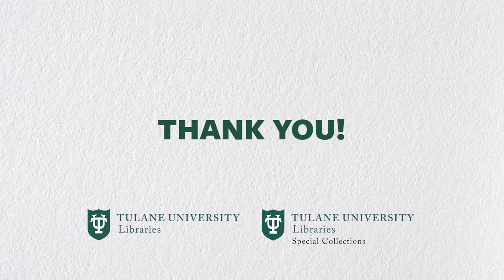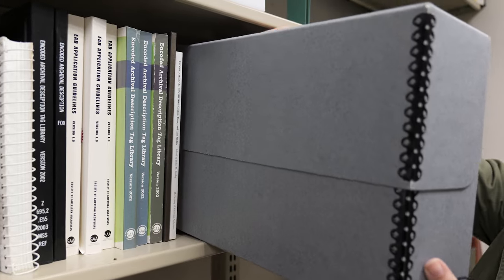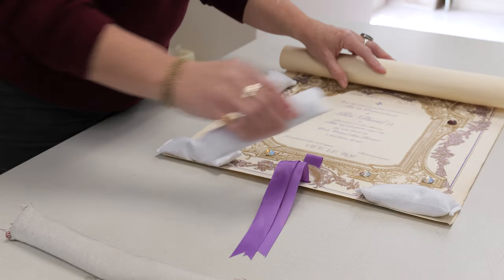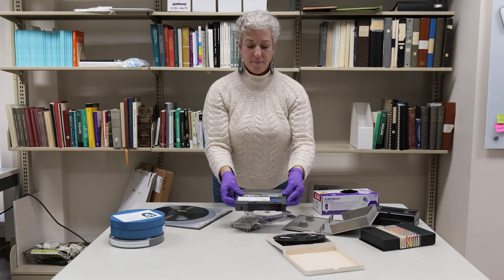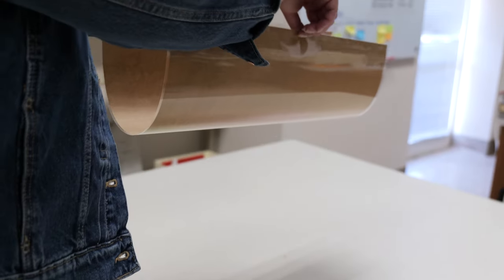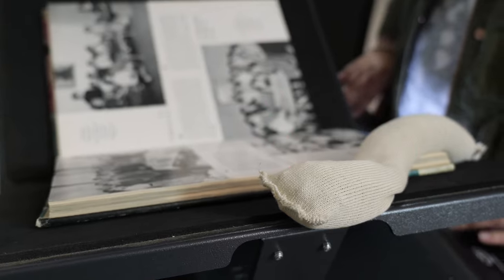Thank you for your attention and participation in Tulane Library's handling and care training. By following these guidelines and being aware of what each item is telling us, we can help preserve special collections materials over the long term with confidence in our handling and care practices. Thanks again for joining us in learning more about material handling and care with Tulane University Special Collections and Tulane Libraries Conservation.